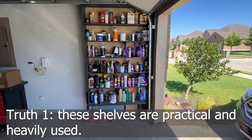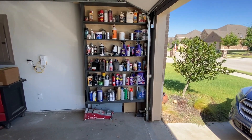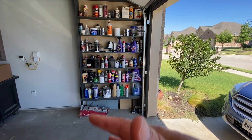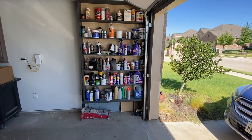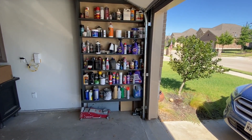The first truth is that these shelves are very practical and are heavily used. Literally all the shelves — heavy use, heavy items. These are everyday items that are just easy to get to, from working on the car to home improvement, whatever. It's become a catch-all, but very, very practical and heavily used.